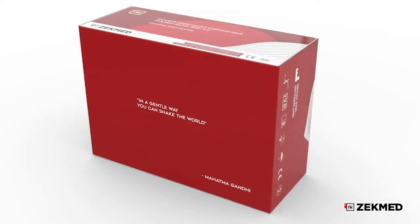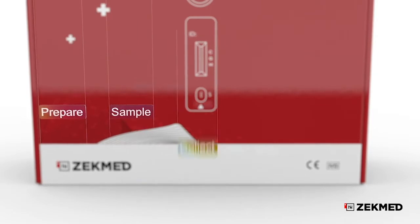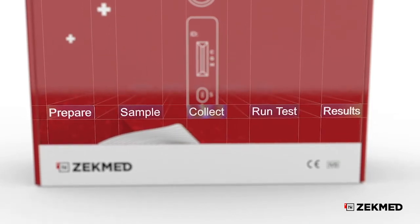There are five easy steps to follow: Prepare, Sample, Collect, Run test, Results.